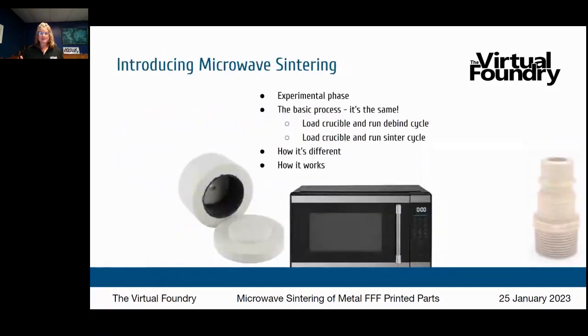What's up with microwave sintering? When I first heard about it, I thought it must be some special industrial machine. I was surprised and thrilled to find out it's a standard household microwave. Microwave sintering is very much in the experimental phase, so I'm sharing what we know so far — it's at the very beginning and I'm not going to give any official process for you to go try on your own, but please understand it is in the developmental phase.